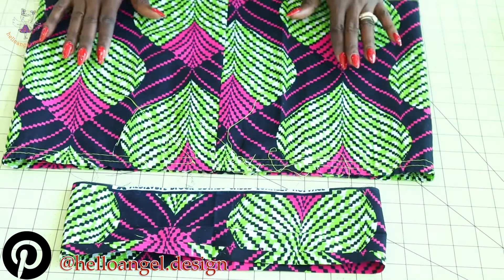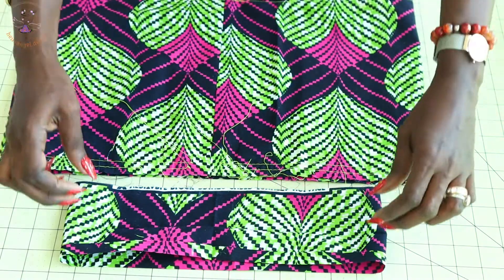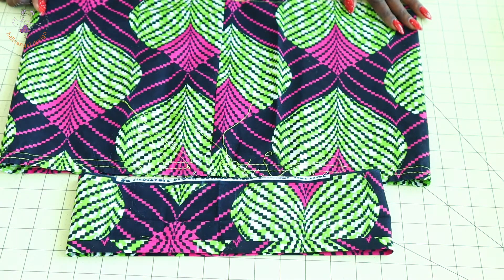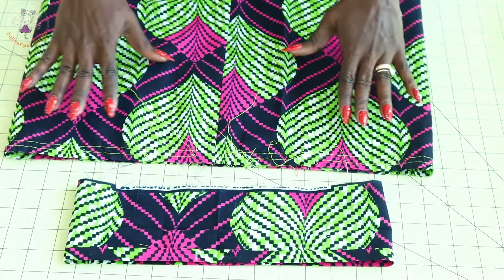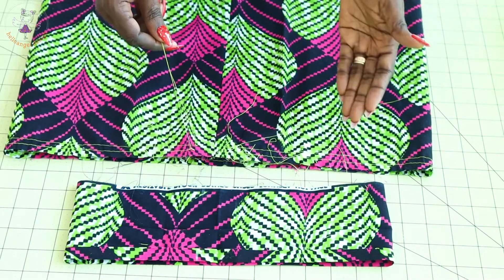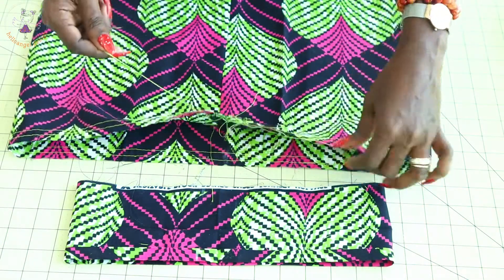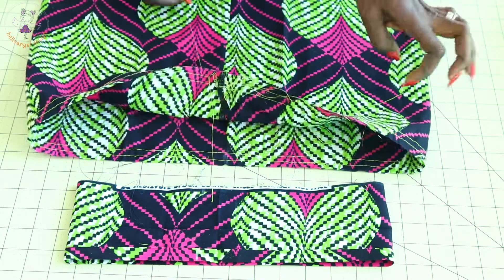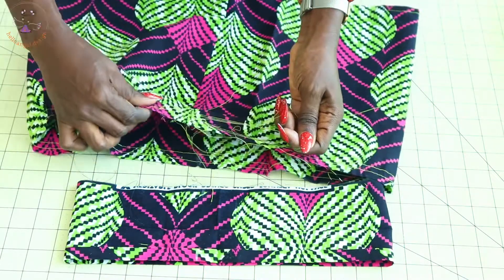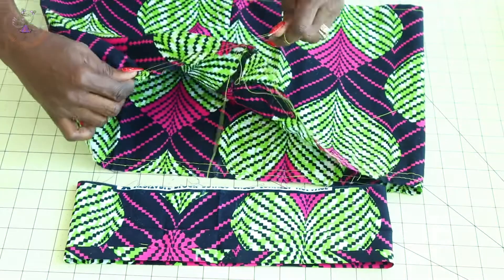I have stitched my skirt together and stitched a gather stitch thread on the skirt, and hemmed it all around. For the waistband, I stitched the center back, pressed the seam apart, and folded inside half an inch or 1.3 centimeters. Now we are going to gather the skirt to the same size as the waistband. Pick your gather stitch threads — pick two threads while the other two remain inside — and start pulling the skirt gradually, gathering it to match the waistband size.